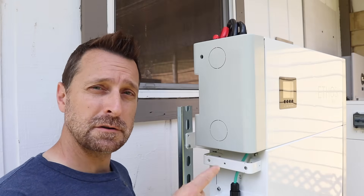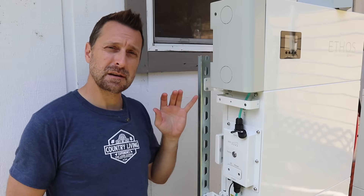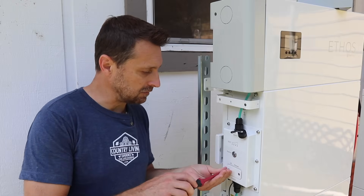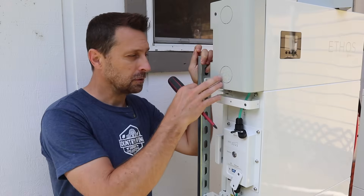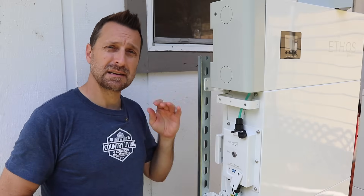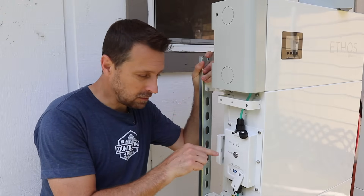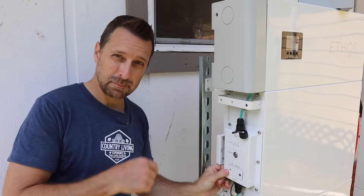Let's power everything up — breakers first, then we'll turn on the BMS. We also need to configure the dip switches on each battery, and those all need to be set differently. You can find that on page 16 in the manual — they are under small covers on the side of each battery, so be careful as the screws are quite small. The battery directly under your control box should be set to ID1, the next to ID2, the next to ID3, and so on. ID1 is set with the first three dip switches down and the fourth one up.